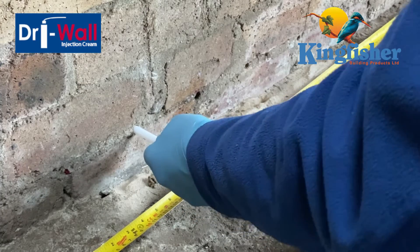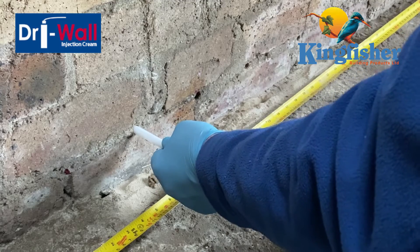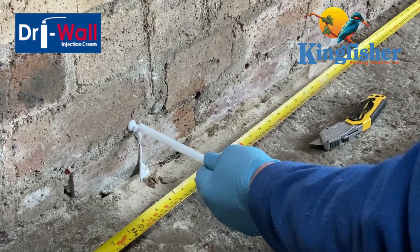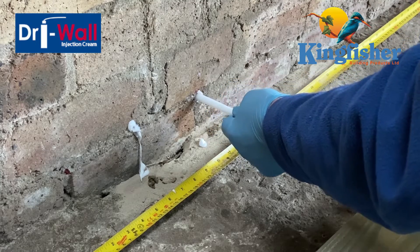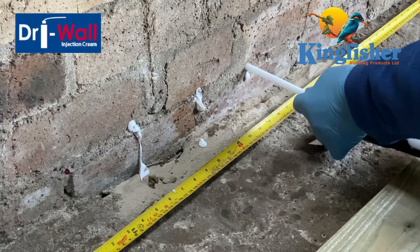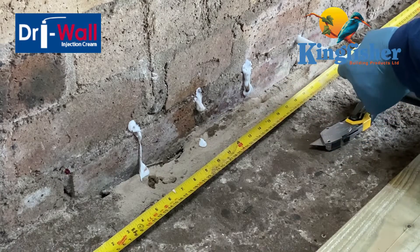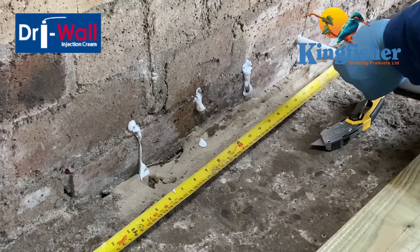What you want to do is push the injection nozzle in as far as you can until it's at the back of the joint, and then just slowly apply pressure, filling the cream. You can see it's kind of pushing back round. I've done a bit too much on that one. And the same again, right the way along the entire course that you're injecting. Don't worry about any excess that comes out — you can clean that up later.